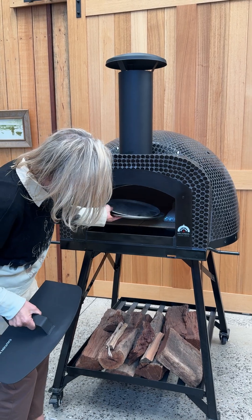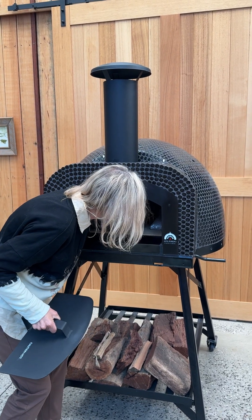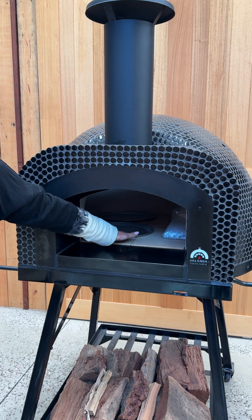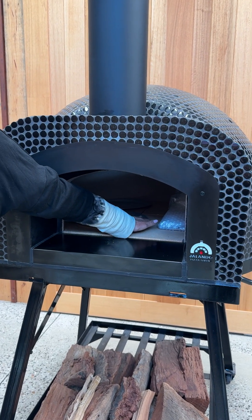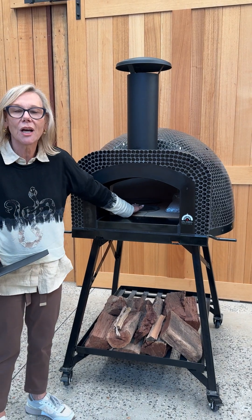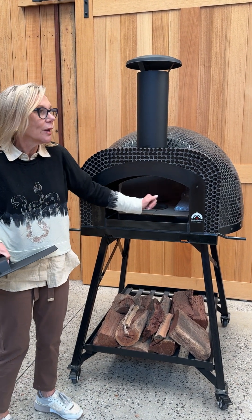By the time you put your wood in there — perhaps to the side or to the back — you've got room for a couple of pizzas. You can put a roast or a couple of roasts in, a tray of veggies. It's a great size. Pizzas will cook in 90 seconds, so it's all you need.